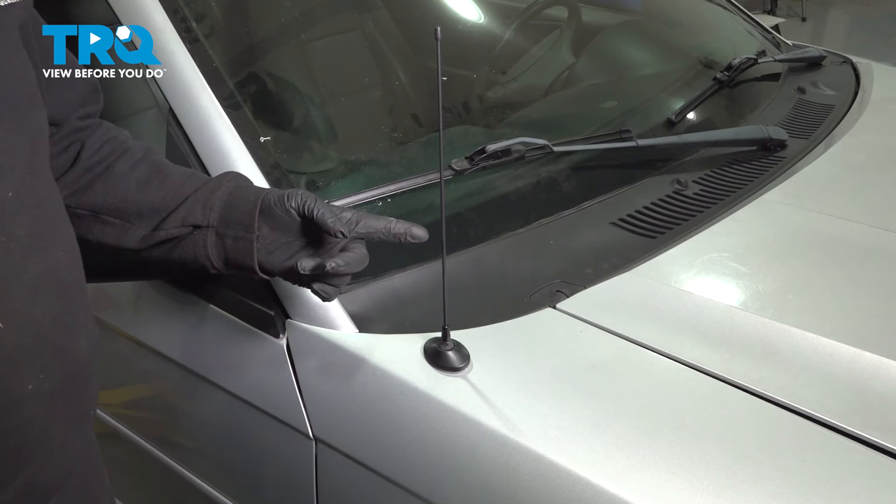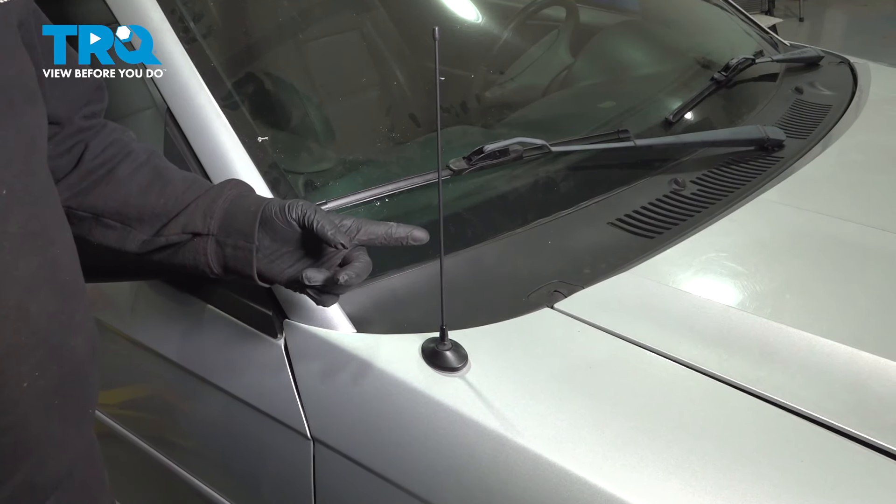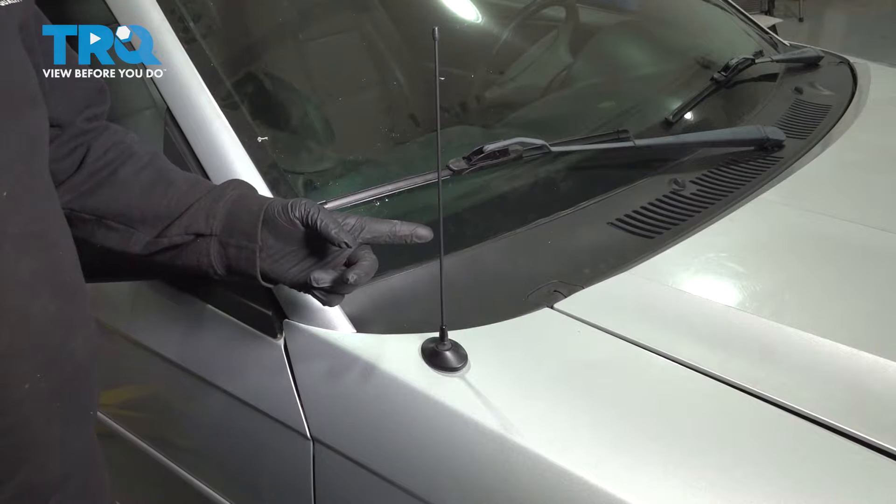In this video, we're going to try to install the antenna mast on your Ford Mustang, located on the passenger side front fender.